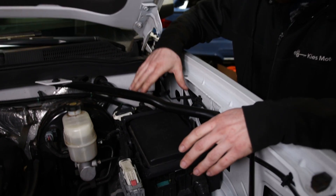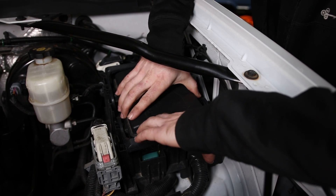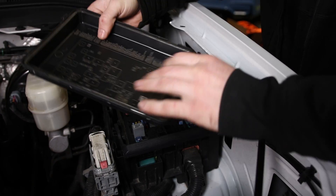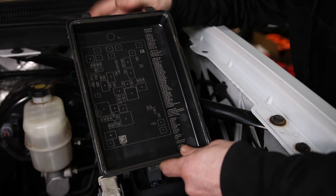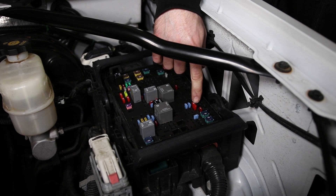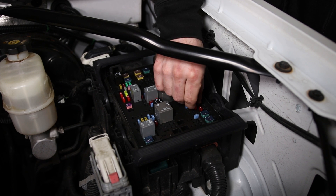On my Silverado — again a 2014 Silverado — it's right here on the driver's side. To access this you're going to pop these two tabs out and lift up. Usually in the lid of your fuse box will be a description of all the fuses it contains. In our case the high beams are fuse 58 — that is this 10 amp fuse, and it's a three-pin fuse so you can't use a normal tap.